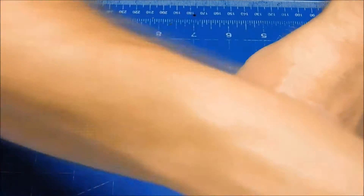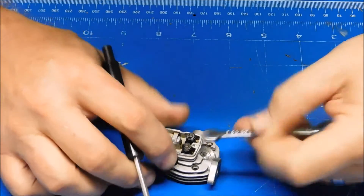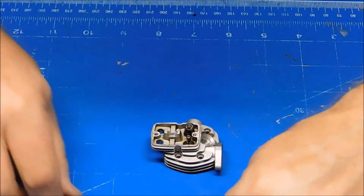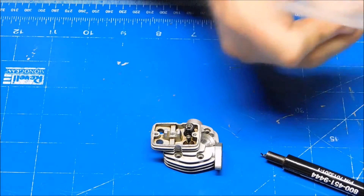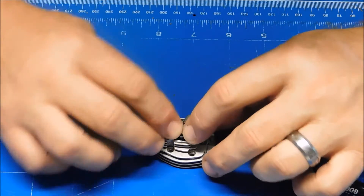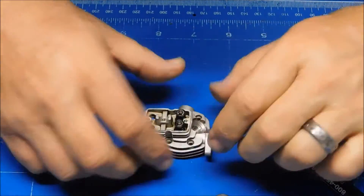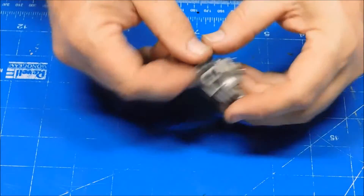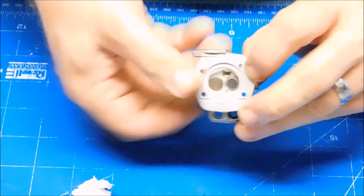I'm always real hesitant to change this one out, but it needs to be done. I did that one in less than 30 seconds, whereas the other one took like five minutes. The valve spring is replaced.